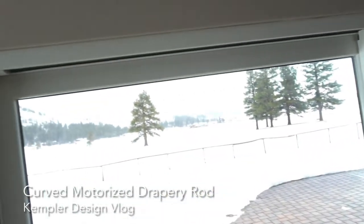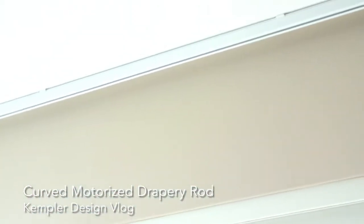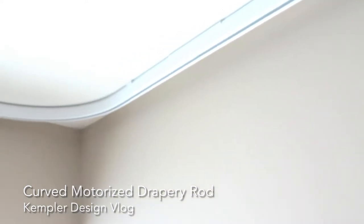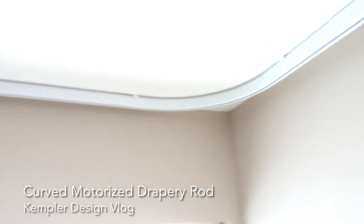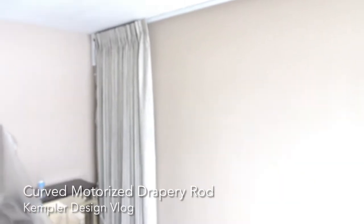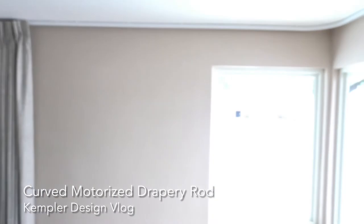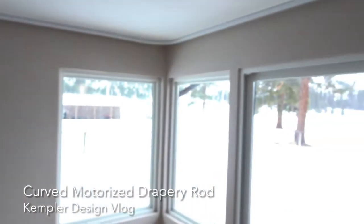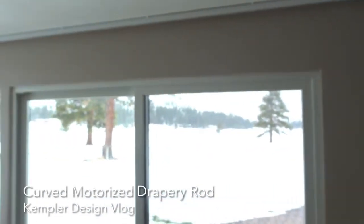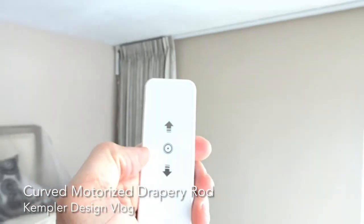If you look up here at the top of the window, you'll notice that you've got your drapery rod mounted to the top, but it has this curve here. You have one set of draperies that are going to cover this entire wall — about 15 feet that way and 15 feet this way — all at one time. This is the SM Automatic Motorized Unit.